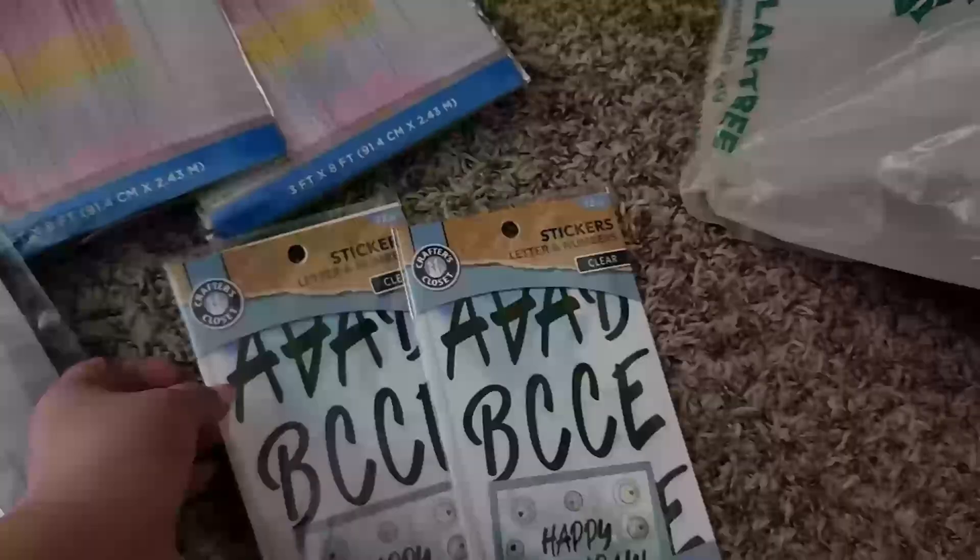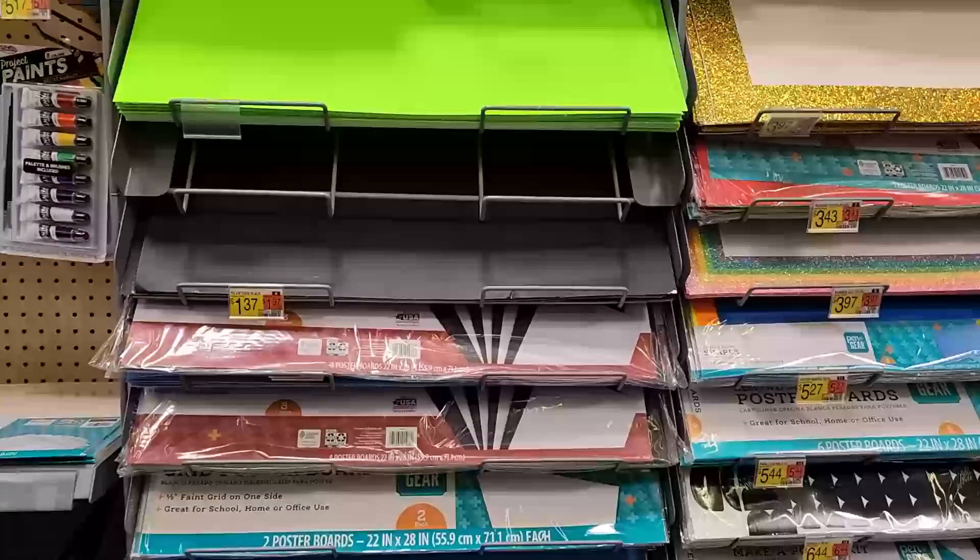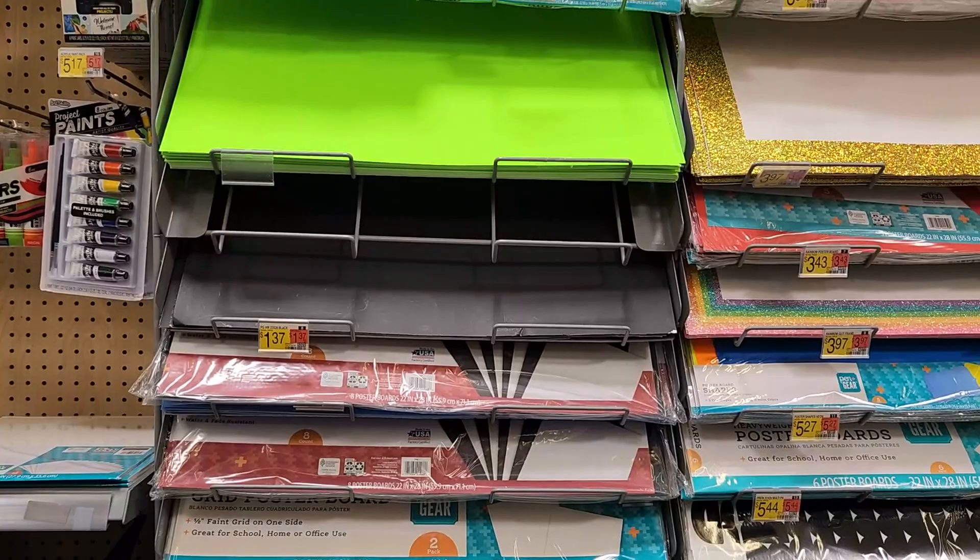These stickers were purchased at Dollar General but the rest were purchased at Dollar Tree. Don't forget to pick up your foam board, your poster board, and some extra cardboard because that comes in handy. Dollar Tree didn't have all the poster board I needed, especially the colored ones, so I stopped by Walmart to pick those up. Okay, let's get this party started.